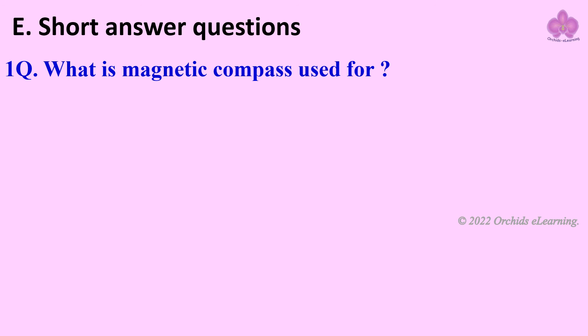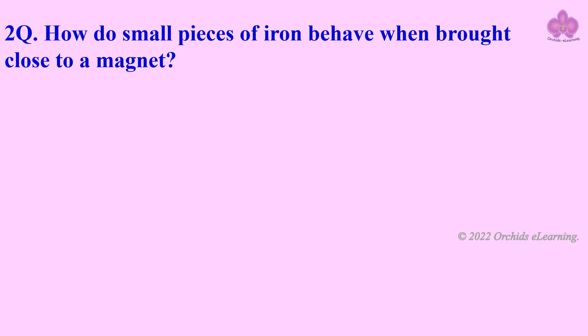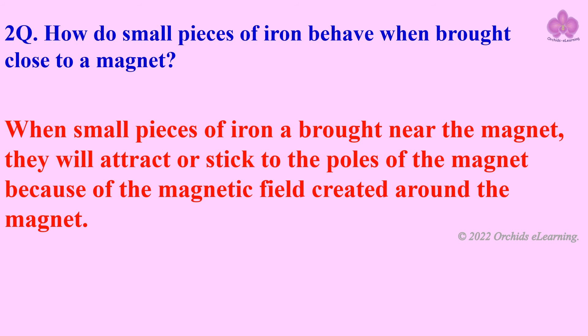Short answer question: what is a magnetic compass used for? A magnetic compass is usually a small box with a magnetic needle at its center. It is used to find direction. How do small pieces of iron behave when brought close to a magnet? When small pieces of iron are brought near a magnet, they will attract or stick to the poles of the magnet.